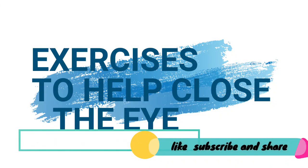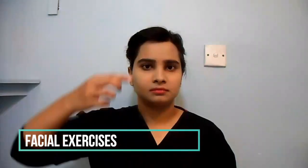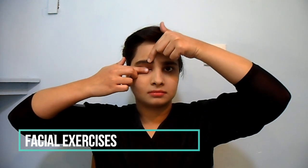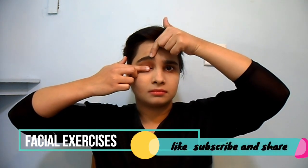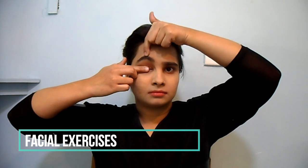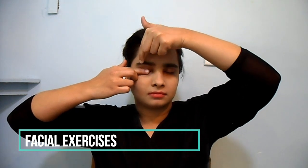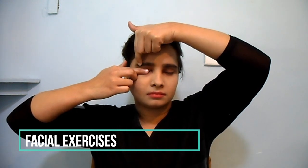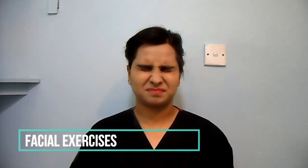Exercise to help close the eye. Low down. Gently place the back of your index finger on the eyelid to keep the eye closed. With the opposite hand, gently stretch the eyebrow up, working along the brow line. This will help relax the eyelid and stop it from becoming stiff. Now try and gently press the eyelids together.